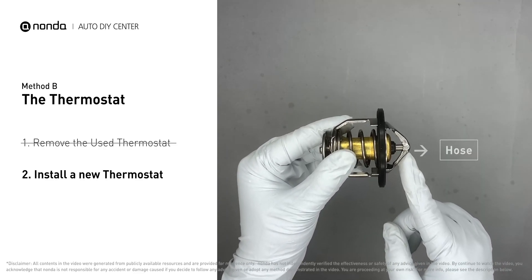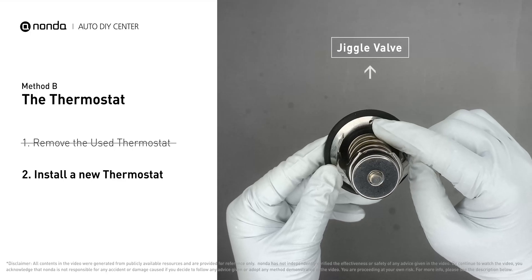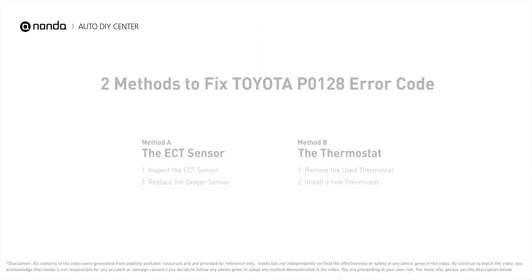Make sure the short end goes toward the hose and the deep end goes toward the engine. When you install it back into the engine, make sure the jiggle valve is pointed straight up to the top of the engine so the air can get through the system.